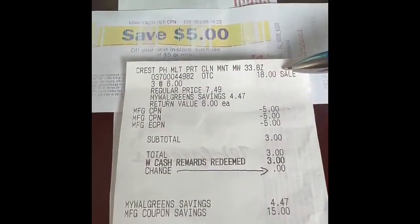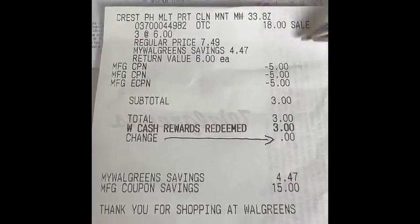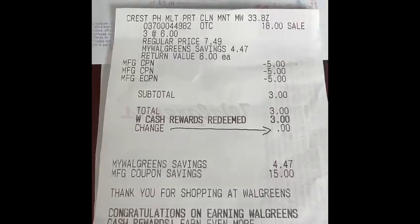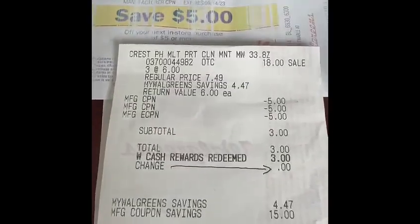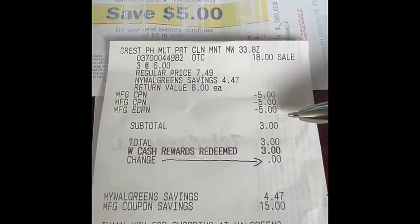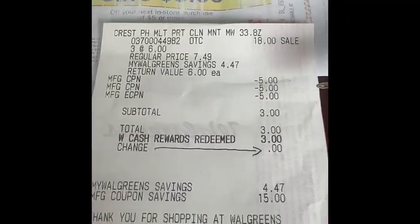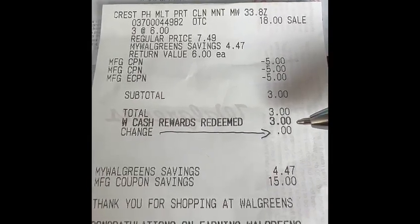Okay, and this is the total — this is for the Crest Pro Health. We got three of them, and it cost eighteen dollars. We used a five dollar registry reward coupon from last time — let me show you, this is the one we used — two of them to lower our out-of-pocket cost. This five dollars is a registry reward. Our total came up to three dollars. We redeemed three dollars in Walgreens Cash, paid zero, and then earned back five dollars in registry rewards.